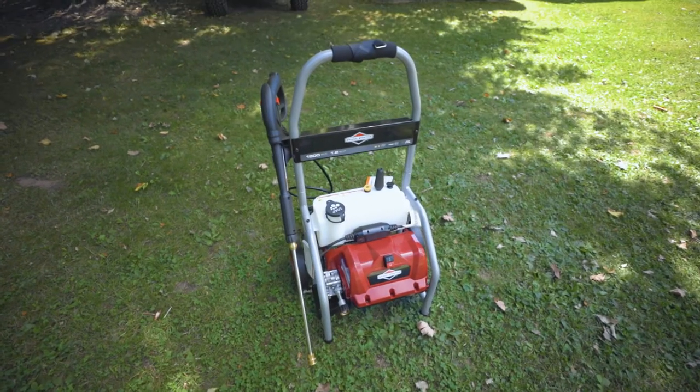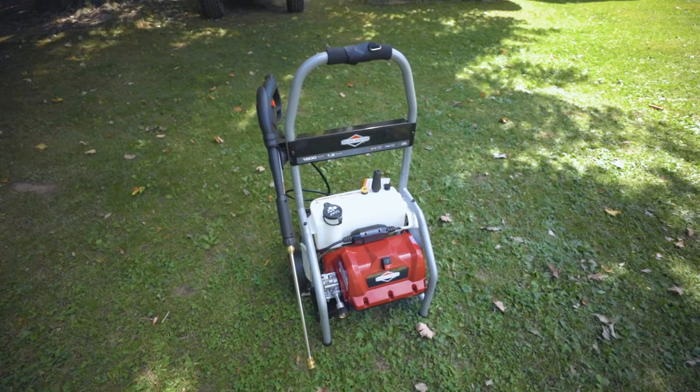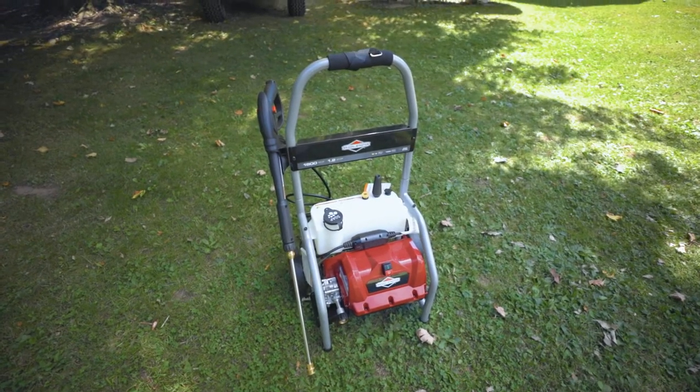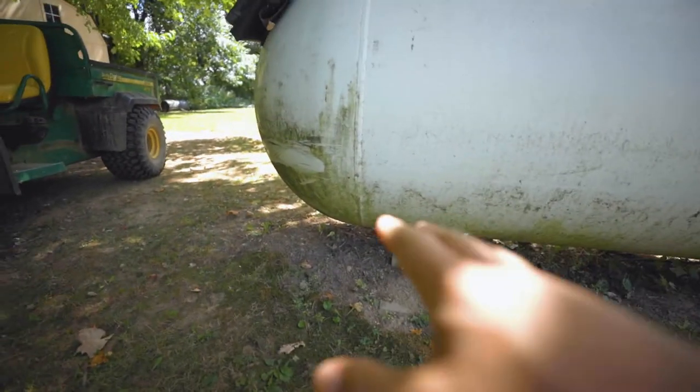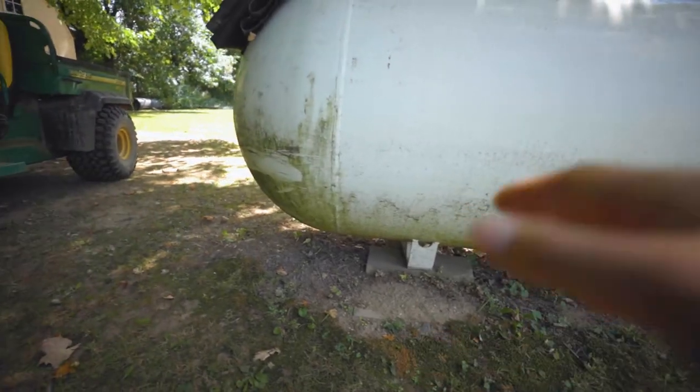The assembly was incredibly easy. The only tool you needed was a screwdriver. The instructions were straightforward, so now I'm going to get it hooked up and the first thing I'm going to test it out on is my propane tank. The bottom of it is incredibly filthy, so I'm going to test it out on this and see how it does.